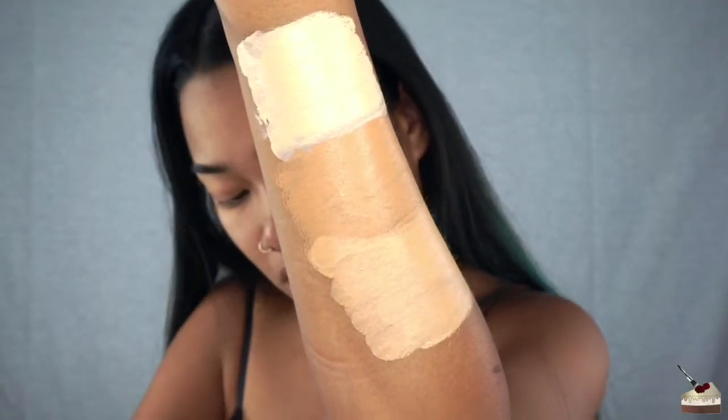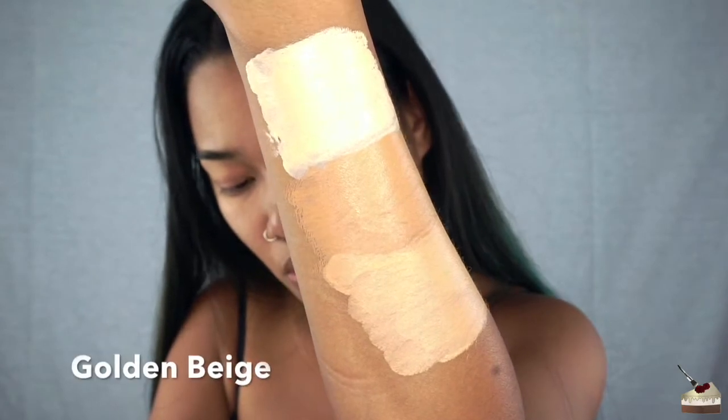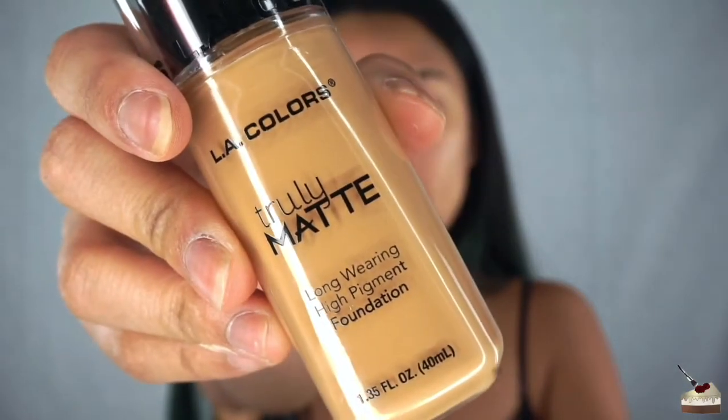That's warm honey, that's golden beige. Last one is cafe — this is probably going to be too dark for me. Yeah, that's too dark. My arm looks darker though, so I'm actually going to let that dry and see what it looks like to compare it to my face.